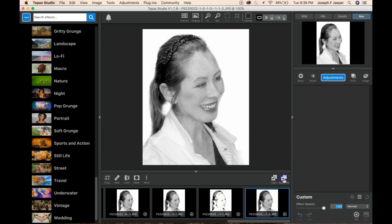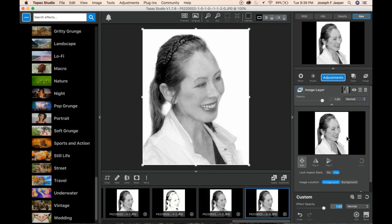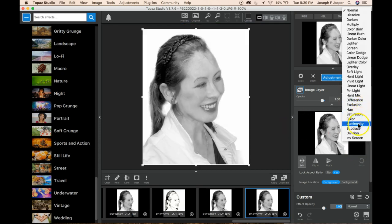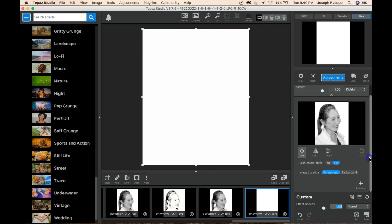Then duplicate the layer, come up and grab an image layer, and swing a copy of the image. So now basically this is layered on top of this, and because we have a normal blending mode nothing has changed. What we want to do is change that to division, and now it looks like there's nothing there, because basically it's subtracting away all the dark pixels from each other.